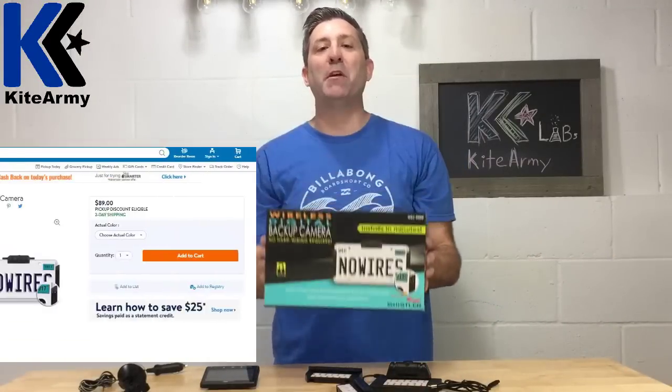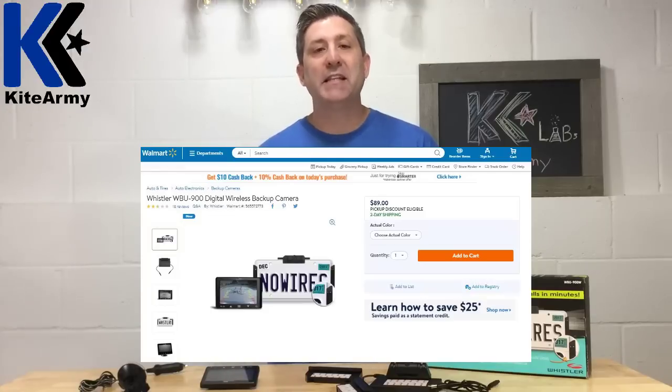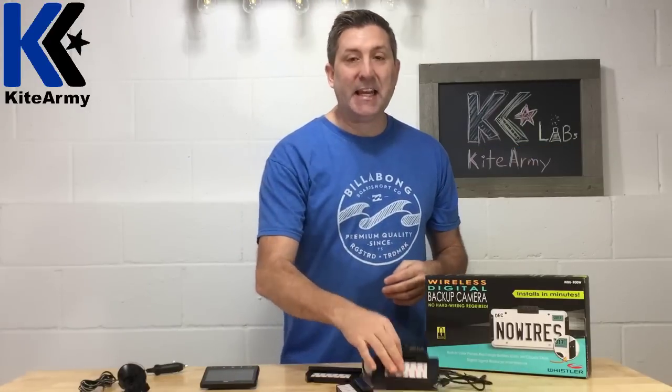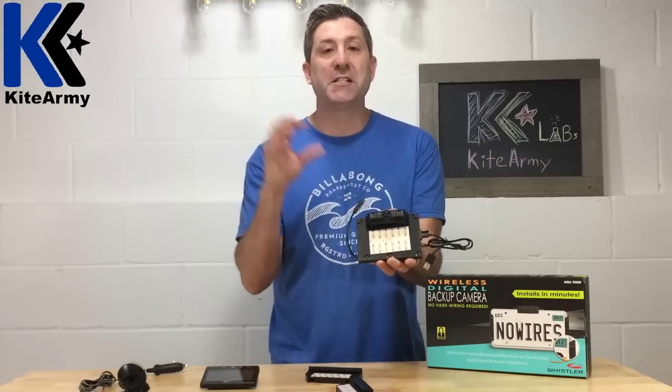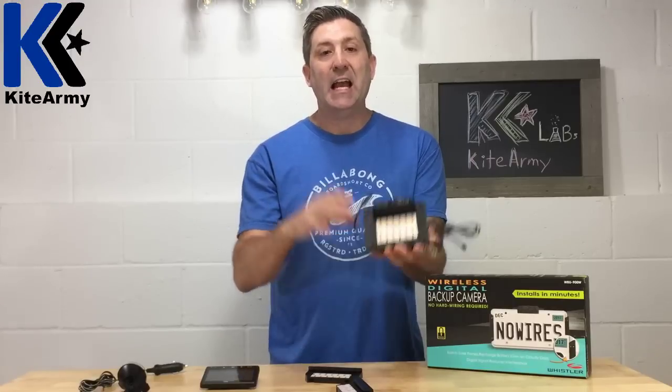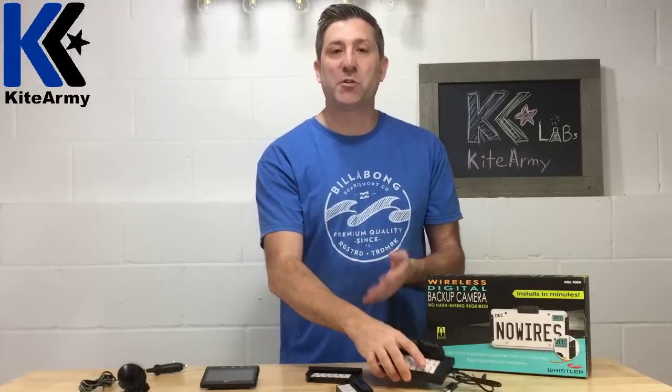Let's talk about this guy right here. This is made by Whistler — it's a backup camera and it sells for about $80 to $100. What makes this camera different from most other backup cameras available is that the camera is actually powered by solar power, so it charges itself during the day. And what that means is it virtually eliminates any wiring that's required in a traditional backup camera system.